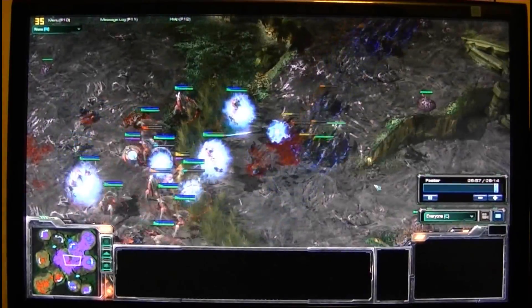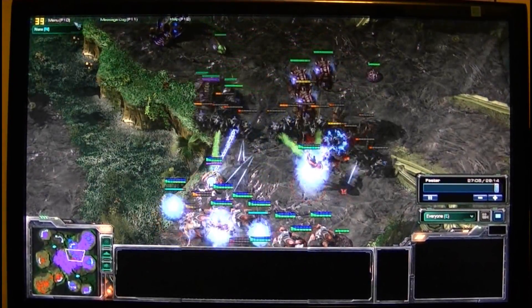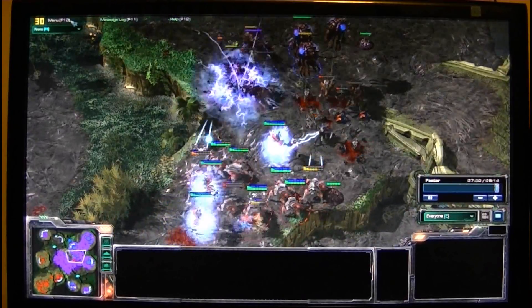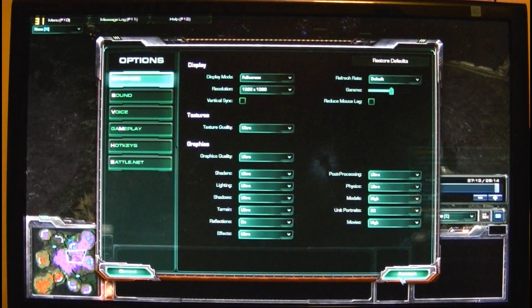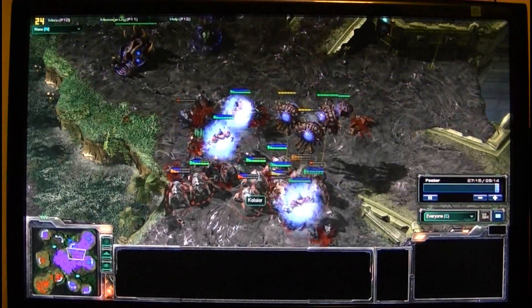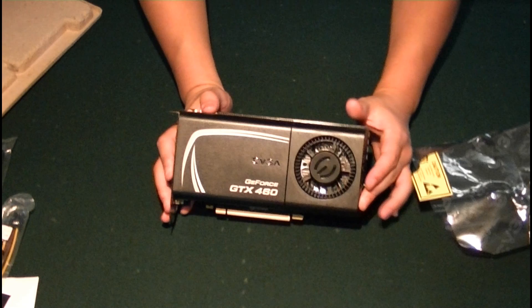I would highly recommend the GTX 460 to anybody looking to upgrade their graphics card to play StarCraft II at the highest quality settings. This has been my review and benchmark of the NVIDIA GeForce GTX 460. The camera was set up recording away from the monitor because I couldn't use FRAPS — otherwise the FPS would have been around 30 the whole time. Hopefully you guys enjoyed that. If you're interested, the GTX 460 should be in most stores near you at around $200 — not a bad card at all for a very affordable price. Thanks a lot, guys. HD signing out.